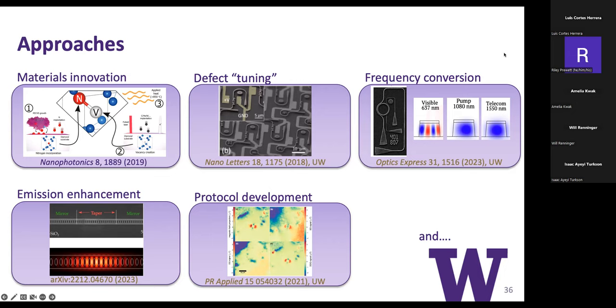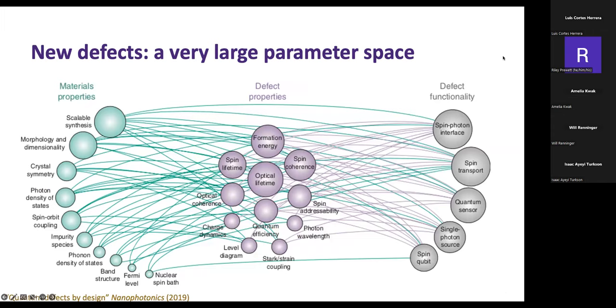The last approach is new defects. This is a giant parameter space that I think is extremely exciting that people in the field are trying to wrap their head around—how to efficiently explore it. We know there is certain functionality we want, such as creating this edge state for a quantum network, which corresponds to particular defect properties inherently linked to the materials properties that host the defect. We know something better than the NV center exists in this space, and the question is how do we find it. That's a good place to pause for questions before the last part of the talk.